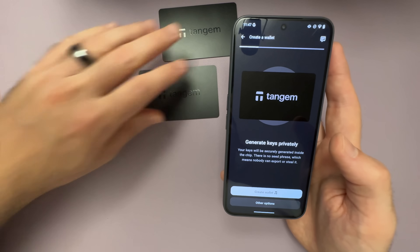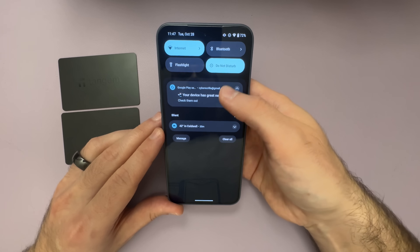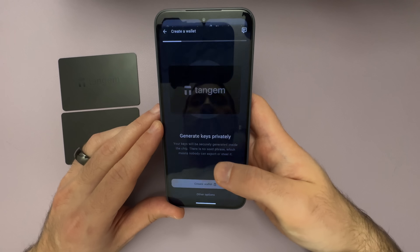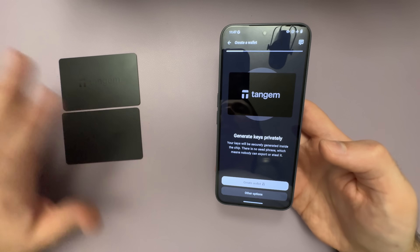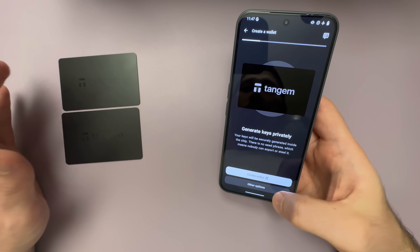Now we're good to start the setup process. At this point, you can disconnect your phone from the internet. For me, I'm just going to go into airplane mode. Now the phone is completely offline and we're going to do the entire rest of the setup completely offline.